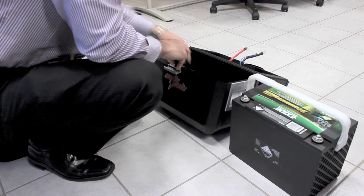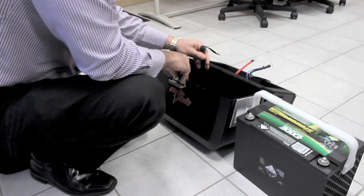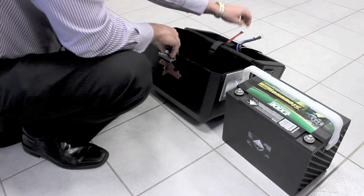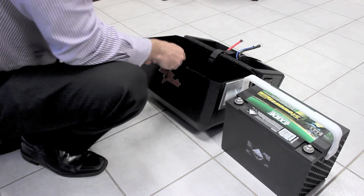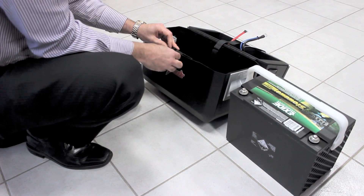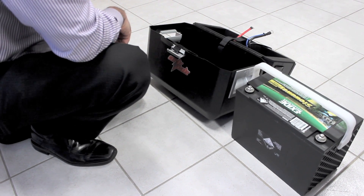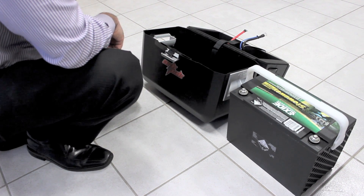The next thing you need to do is get the battery straps. Just take the long strap and sit it inside the lid there so it stays. Then get the short strap and put it into the latch — just poke it in underneath and it will stay there by itself.